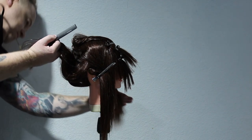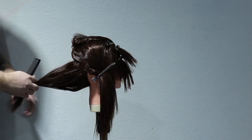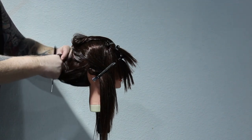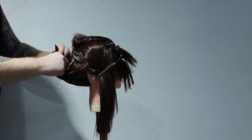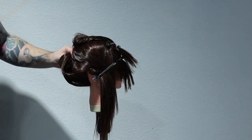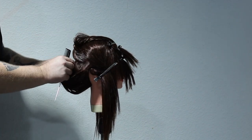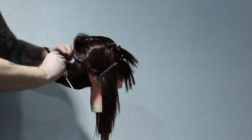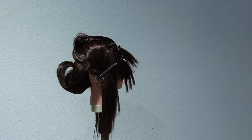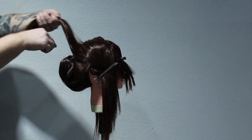Grabbing that whole section and clearing everything out of the way — remember, this is a mannequin head so I won't get the ideal finish you'd get on a client. I'm going to roll it in and pin it. I've got the backcombing in there so I know I've got the support underneath. If it's not where you want it, take it out and do it again — exactly what I do here. There are no rules that can't be broken, and this is where the artistic side of hairdressing comes into play. You can place it wherever you're happy with it.